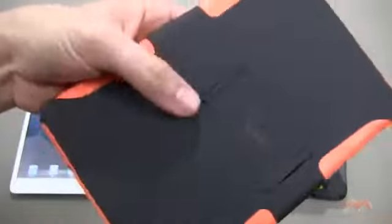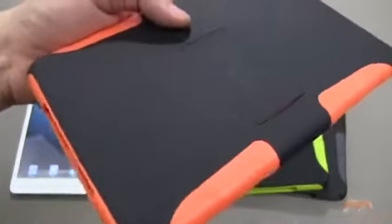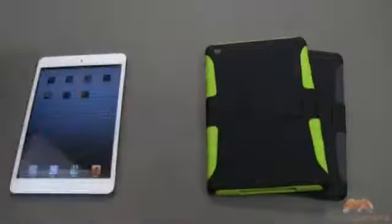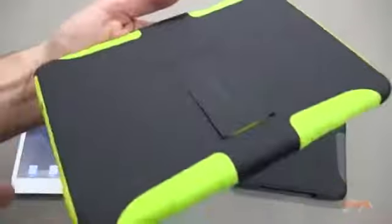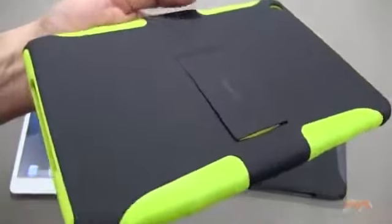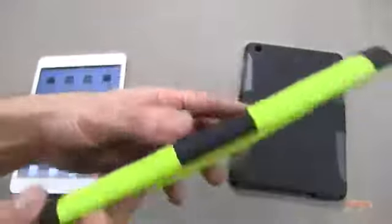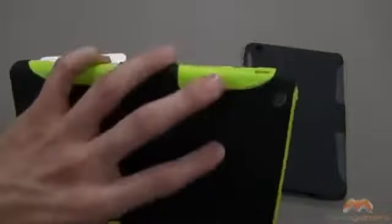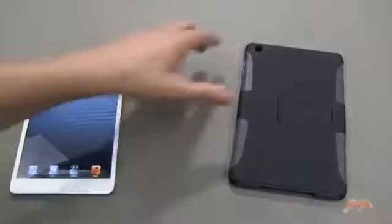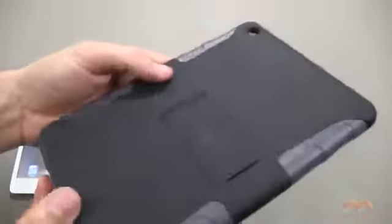I'll show you the orange and black up close — this is almost like a neon orange. This is a two-part case, so you get an exterior shell and then an interior TPU material. This one is almost like a neon lime with a hint of green and yellow to it, and then of course we've got black with gray.